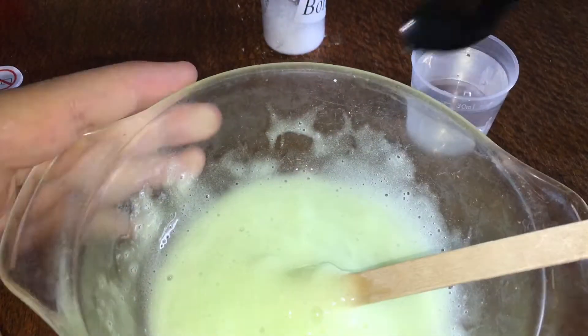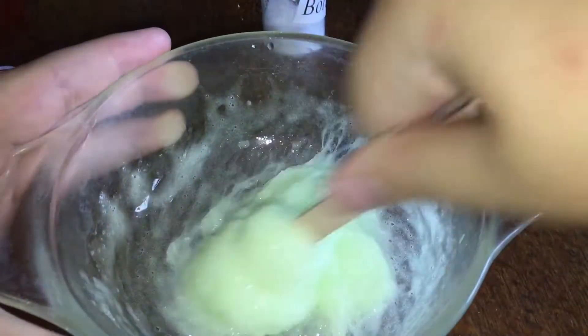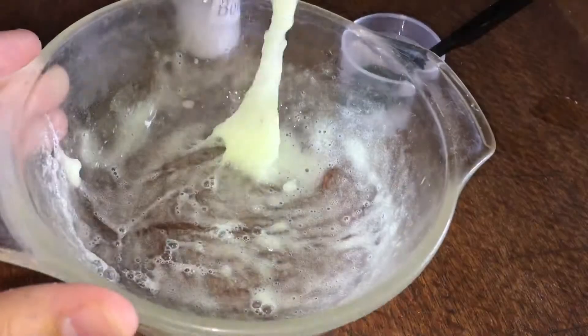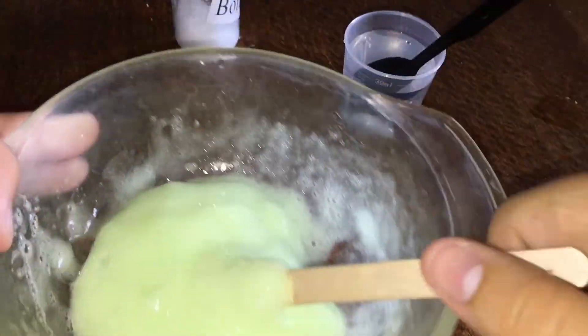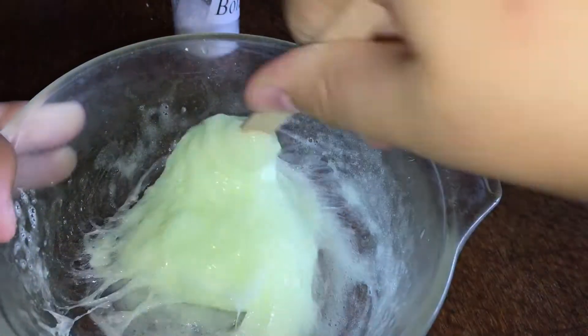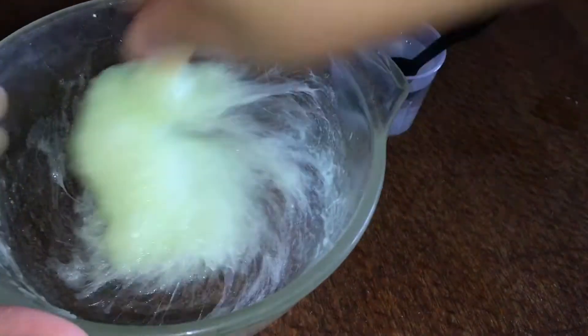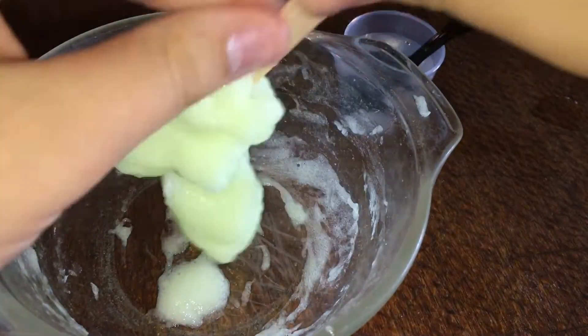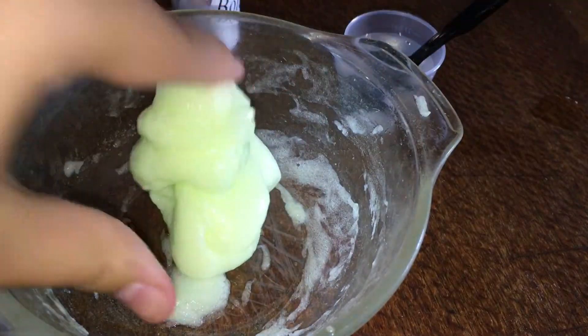It's coming together differently than I thought it would, but it definitely is coming together. It's sort of clumping with a few little lumps in there, but I'm trying to stir as much as I can to even them out. I think you're supposed to just add the whole thing in. It's pulling off the sides, so now I'm going to knead it.